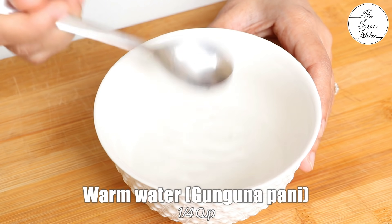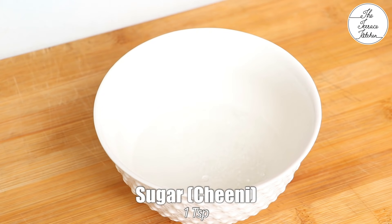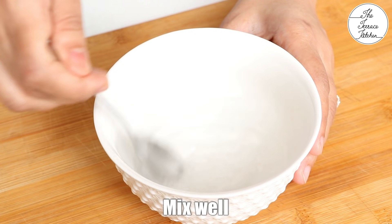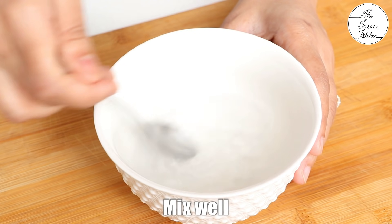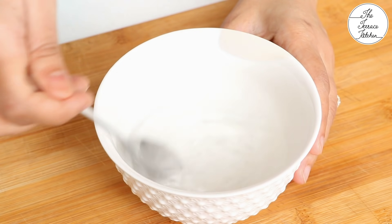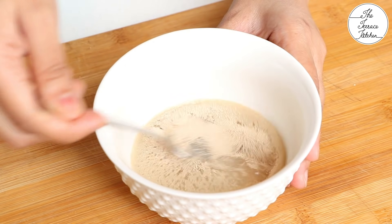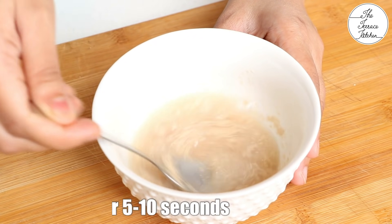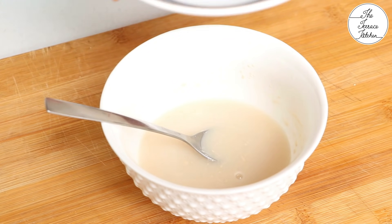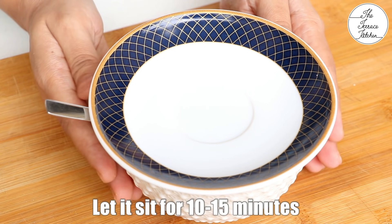To activate the yeast, we need warm water. The water should be warm and not hot — it's very important. Add 1 tsp sugar and mix till the sugar is dissolved in the water. If you want, you can use milk instead of water. Then add 1 tsp dry yeast and give it a gentle stir. You don't need to over mix the yeast and water mixture. Cover it and let it sit for 10-15 minutes.